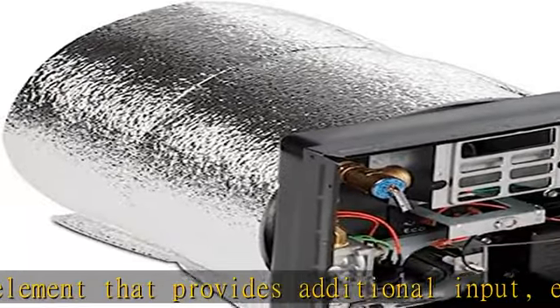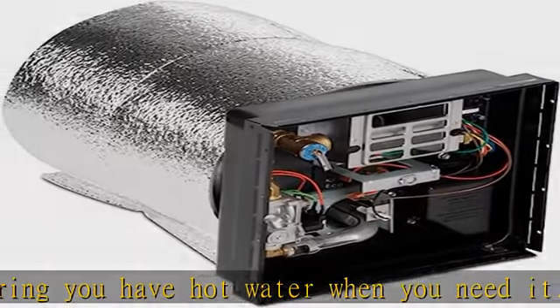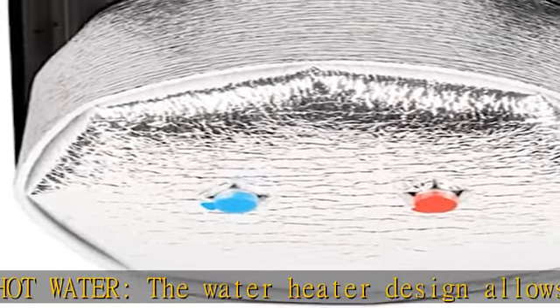Convenient size: the Dometic WH-6Key has a capacity of 6 gallons and compact dimensions of 16x16x14 inches. It is easy to install indoors and provides a reliable and convenient source of hot water for your RV or mobile home.